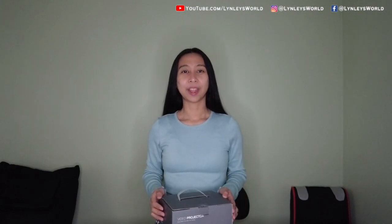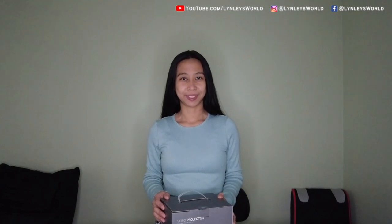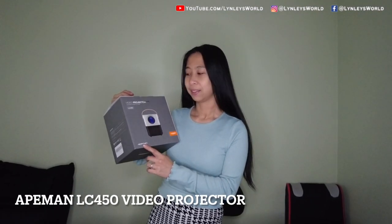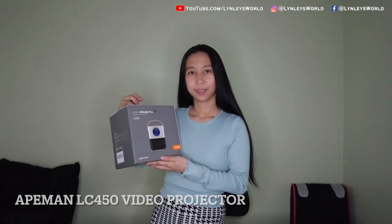Hello! Welcome to Linus World. Today I'm very excited to share with you what I found on Amazon. It's called a video projector — it's actually a portable one. The brand name is Akeman and the model is LC450. If you want to know more about it, continue watching.